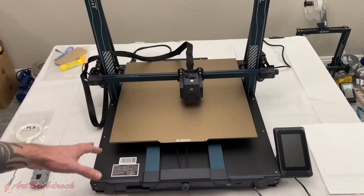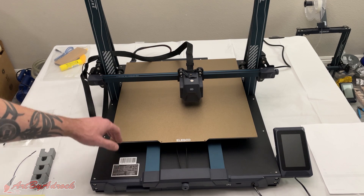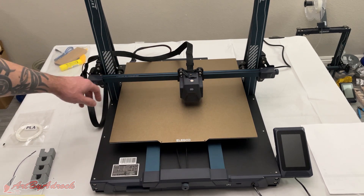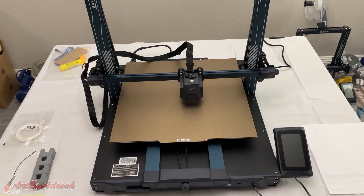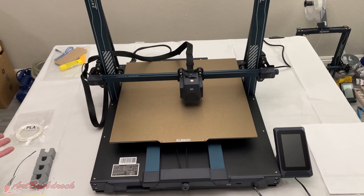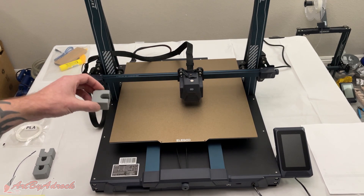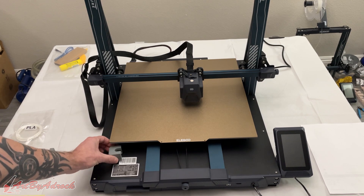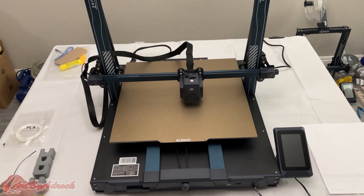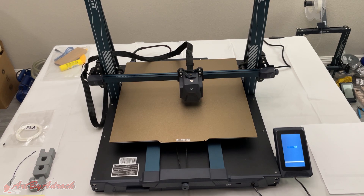I got this all put together in about 15 to 20 minutes — just like the other ones. It was a matter of two screws on each side, hooking up all the cords, attaching the filament holder, run out sensor, screen, screen holder, and the tie bars in the back for extra support. I also needed to remove the little feet that hook onto the wheels underneath so it didn't move around during packaging. Now I'll flip the switch in the back and power it on — as you can see it's booting up.